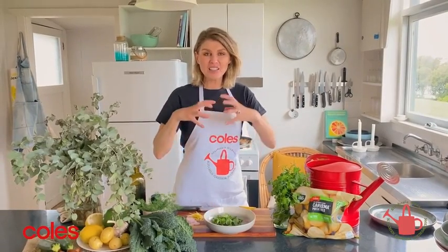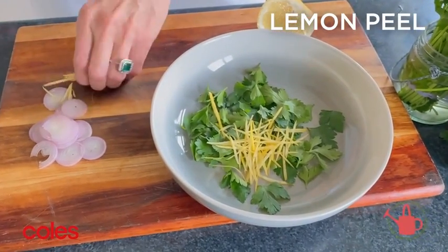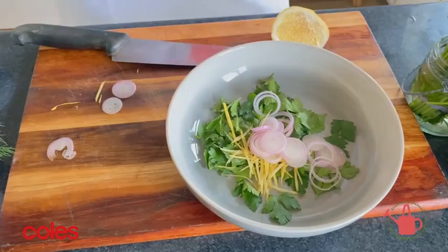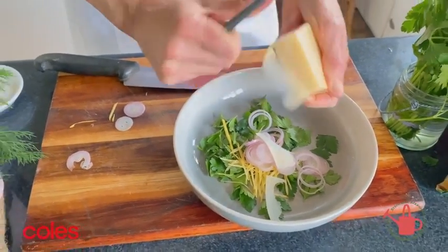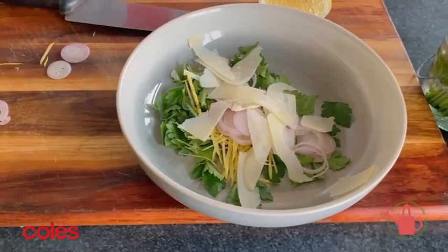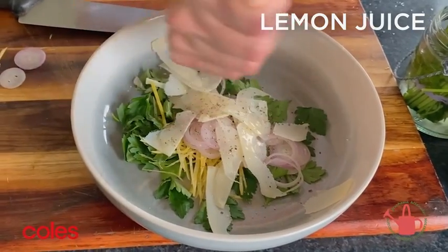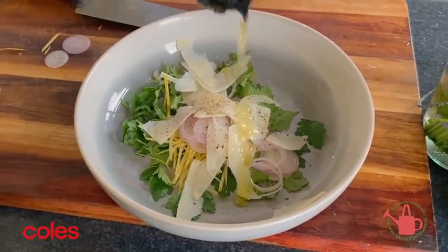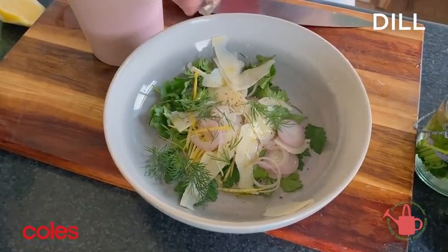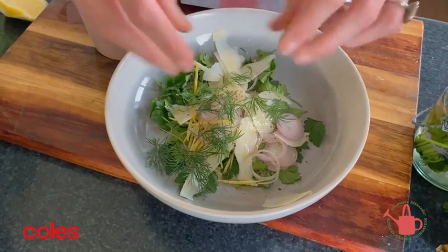I love to serve the frittata with a little herby salad on top. I've got some flat leaf parsley and I'm going to add in some finely shaved lemon peel. I've got an echalot — a really sweet onion — just sliced into rings, and I'm going to shave some extra parmesan cheese in with a vegetable peeler. Add some cracked black pepper, a squeeze of lemon juice, and a little extra virgin olive oil. One of my favourite herbs to go with both potatoes and eggs is dill, so I'm just going to roughly break off some fronds into our little herby lemony onion salad. Just give that a toss through.